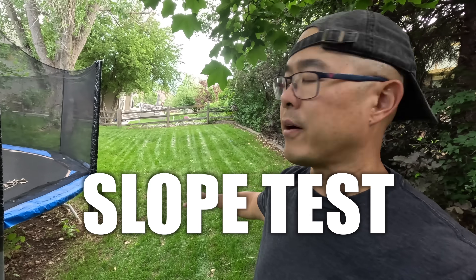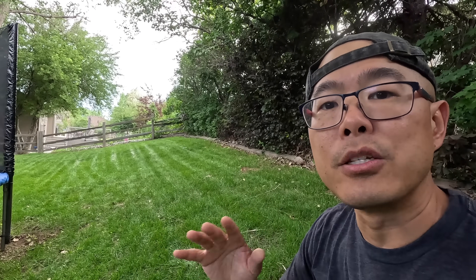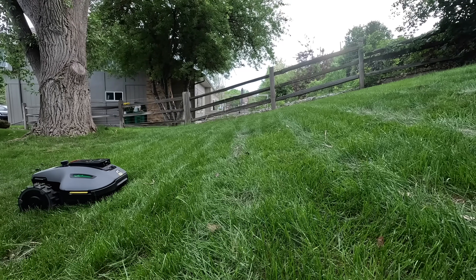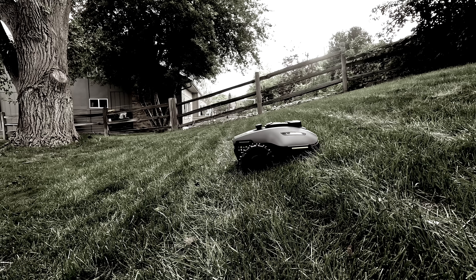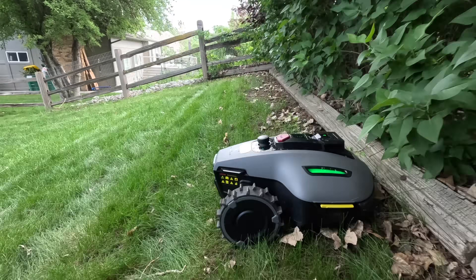We have quite a bit of slope here — the camera never tells the true story, but with slopes up to 27 degrees or 50%, the Yooka Mini is able to handle it and still do a great job mowing. We ran a hill climb test with the level reading about 18 degrees. Cue the epic music — no problem at all. The AI avoidance features are what you'd expect from a Mamotion product; it does a great job going around obstacles.